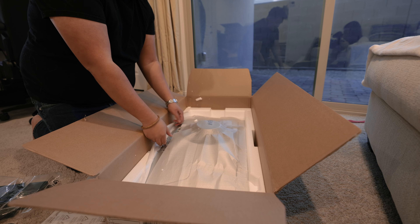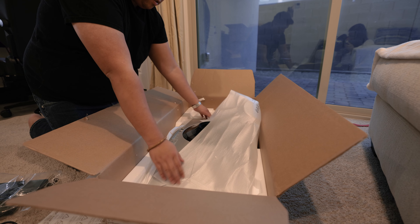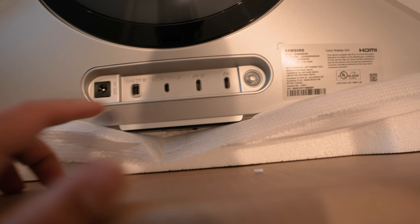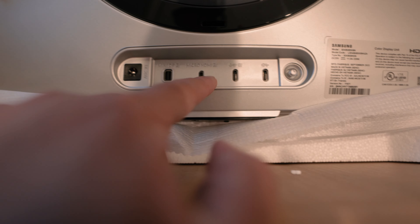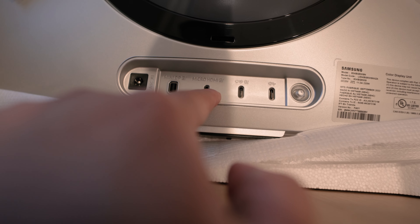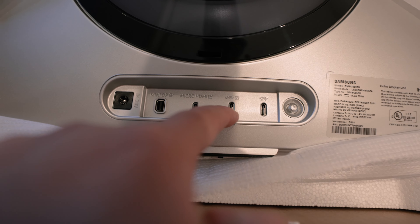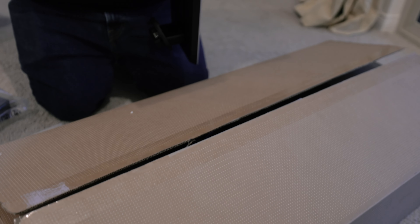The star of the show is this monitor. For ports, you have the Mini DisplayPort, the Micro HDMI, and this one I'm probably most excited for — it's USB-C with power delivery. To connect the base it has screws, so we need a screwdriver.